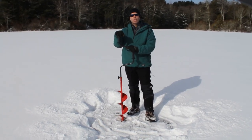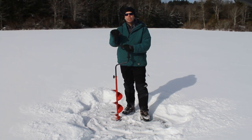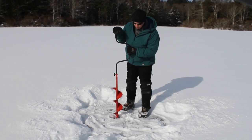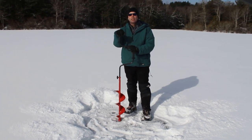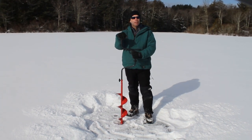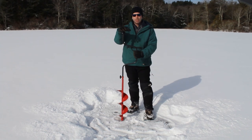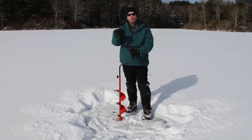Hey, welcome to Action Jackson Fishing. We're out here at Burr Pond in Connecticut. I'm Tim Jackson. This is Nathaniel behind the camera, and we're reviewing this Eskimo hand auger. We got it pretty cheap on Amazon. We just wanted to try out ice fishing — this is our first time out. We've got some tip-ups set up, and we're going to show you how this hand auger works if you want to get into ice fishing really cheap. We'll have a link on Amazon for this.